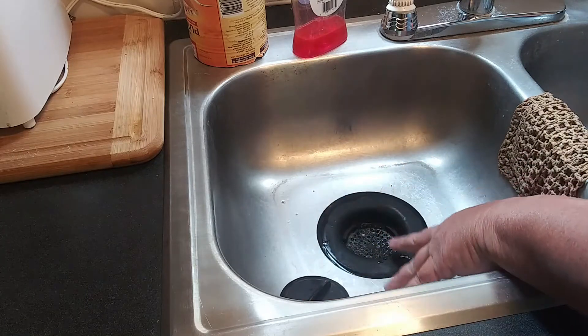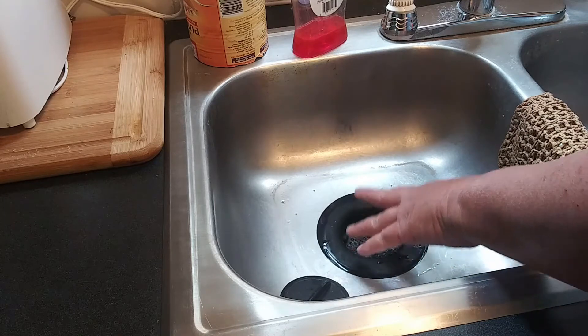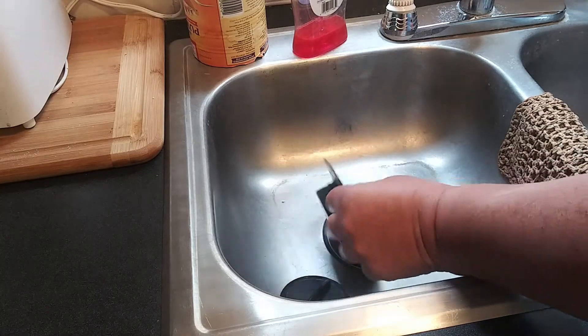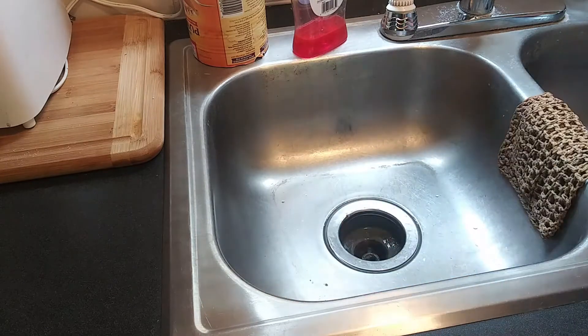I bought this trailer mobile home used about a year ago. When I moved in, they didn't have strainer baskets that actually fit the strainer, so I went with another option. They work okay but they're hard to keep clean and they end up developing a smell.